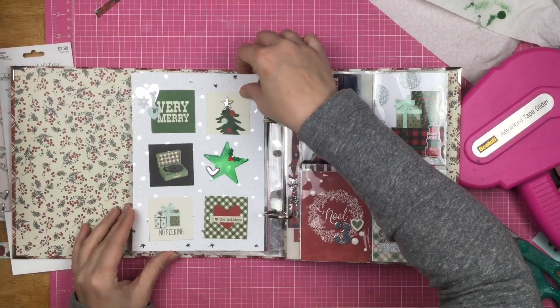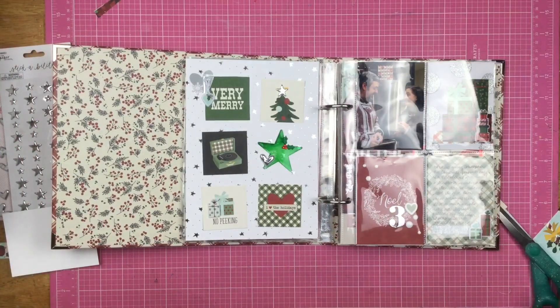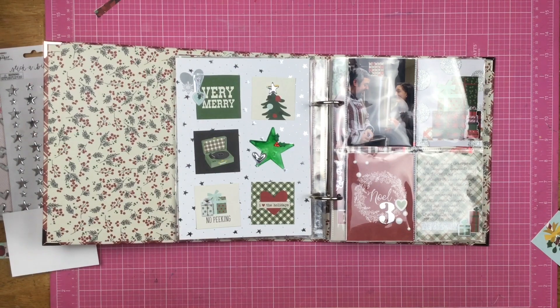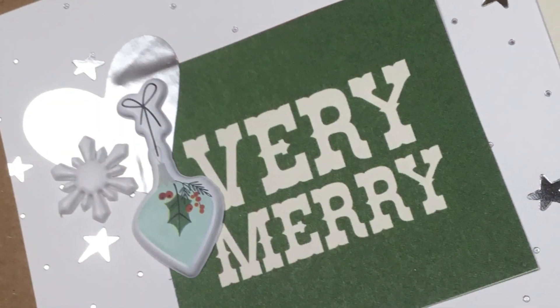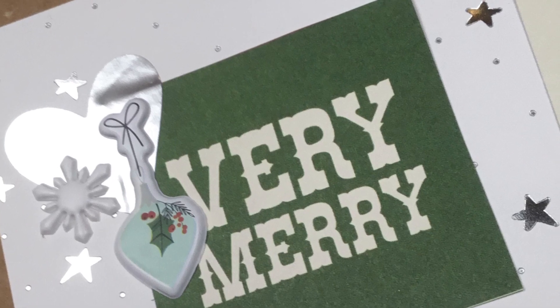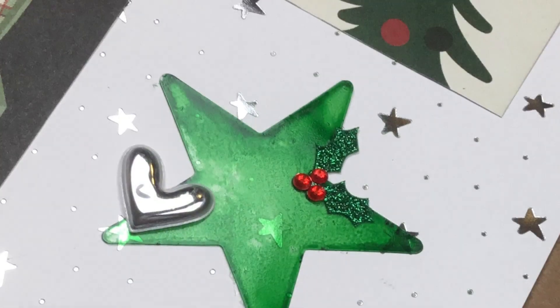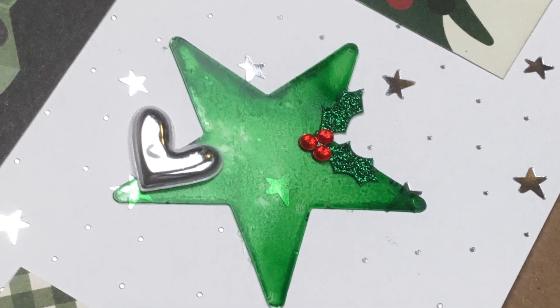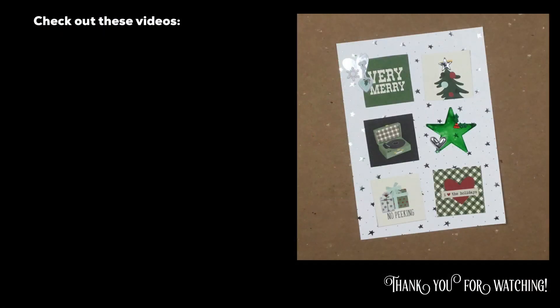There it is, you guys — just something cute that makes me happy in my December project. It's one of those times where I just make something Christmassy because that's what I like and what I need at the end of a very long day at work. Thank you guys so much for watching, and I will see you again real soon for another video.